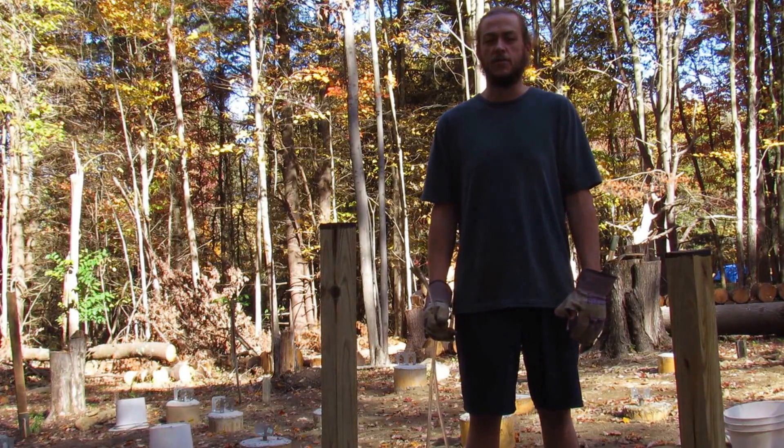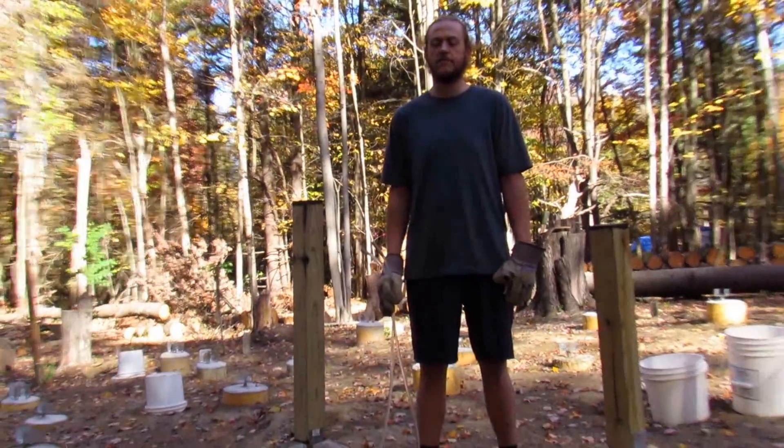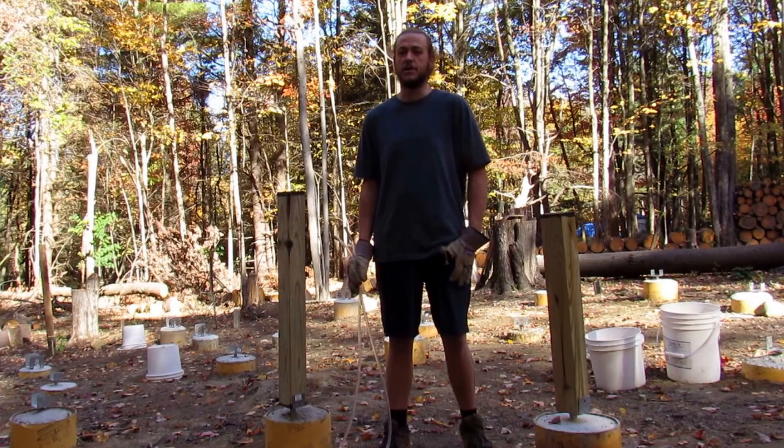Hey guys, welcome to Homesteading Through Our Eyes. Today we are going to talk about how to level your posts for a deck or a house or pretty much anything.